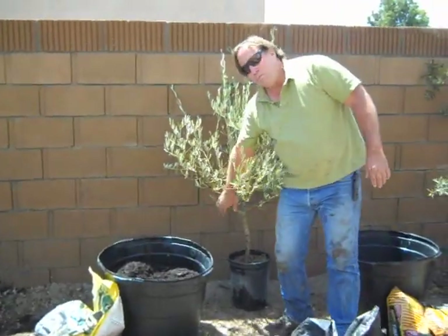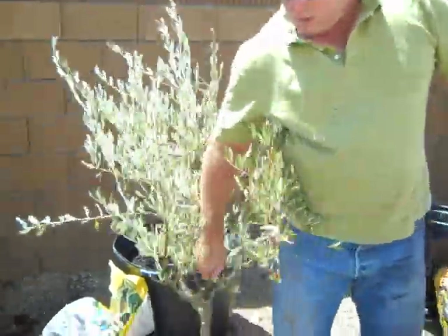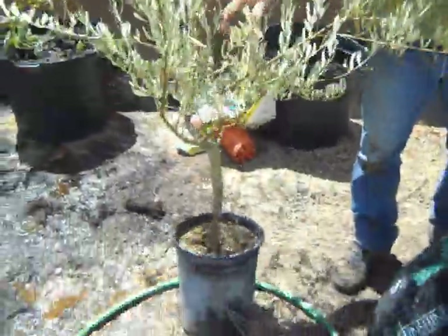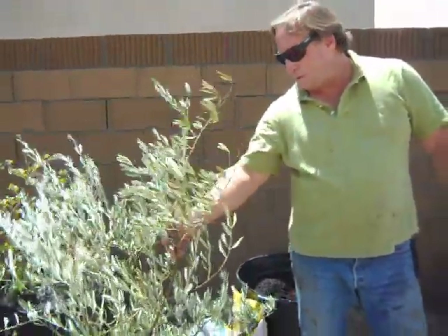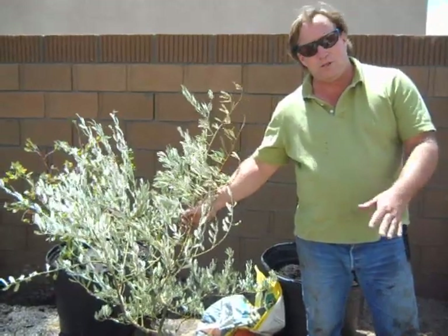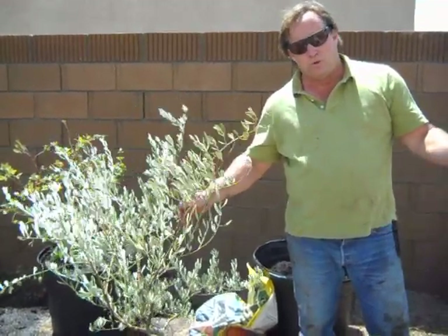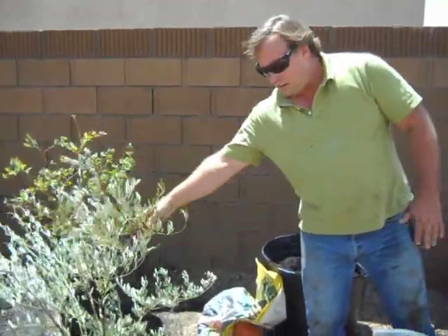So I have a beautiful Mission Olive Tree here — very overgrown. I can ship these plants to you. These are many years older than normal size that I would send out. They're heavy, grown in solid soil because they're grown by a grower for tree growers as opposed to the garden industry. The plant's very root-bound.